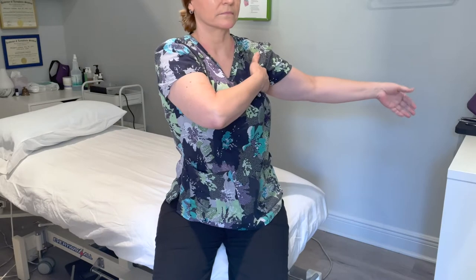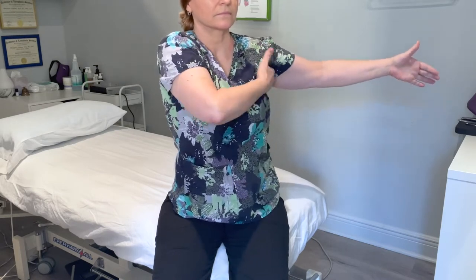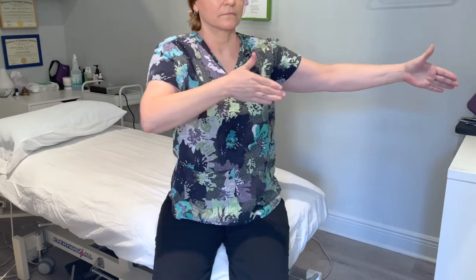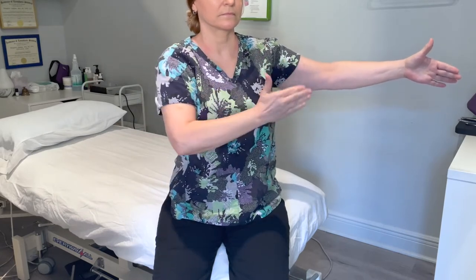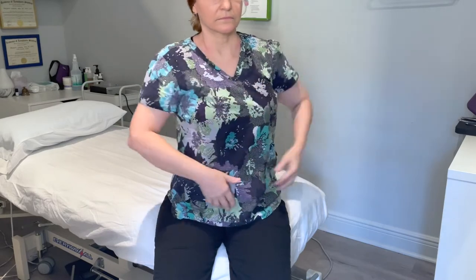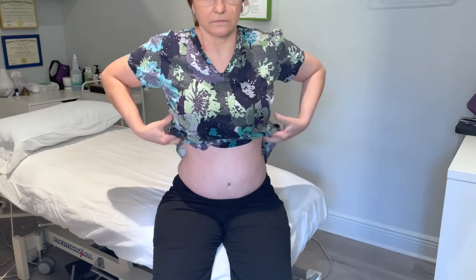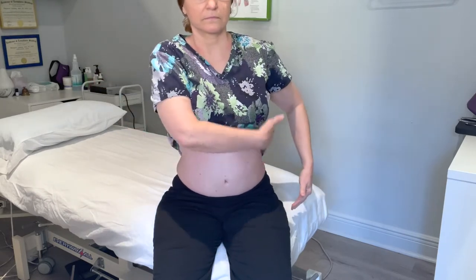Next, we stimulate the lymph nodes in the axilla, or armpit, five to seven times — push back and up into the armpit. You can do this one a little bit harder, because we're stimulating lymph nodes. For the other strokes, we're stimulating the vessels, which lie right underneath the skin, so we don't push very hard. If we push too hard, it blocks them off.